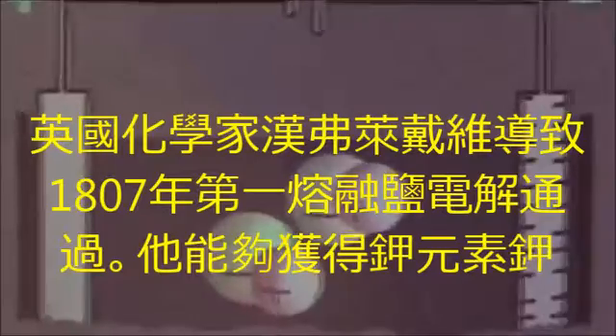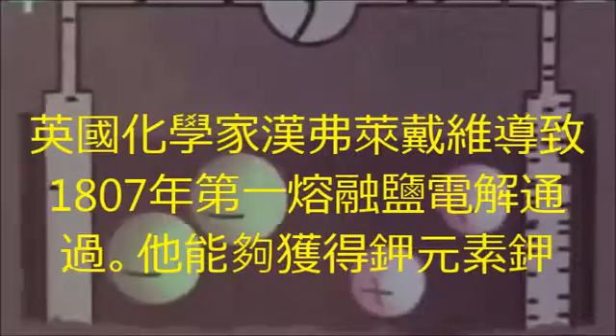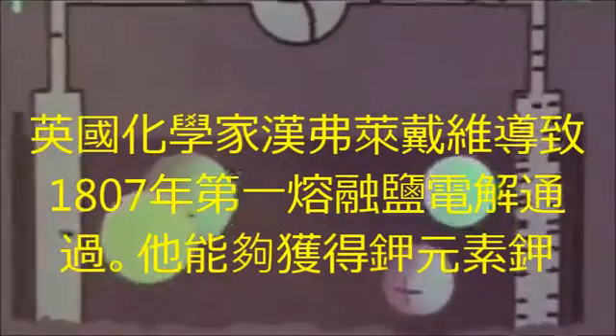In 1807, the English chemist Humphrey Davy was the first to perform a melt flow electrolysis, and was thus able to recover the element potassium from potassium hydroxide.